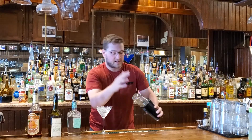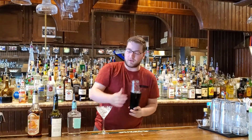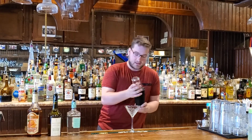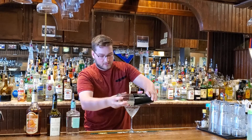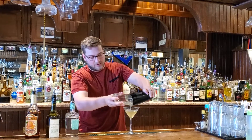Go ahead and mix that up. We're still at Midwest Bartending School, so we're going to do a little bit of everything here. Today we're doing a Prohibition-era drink, and we're going to dump that out, strain it through the glass, through a strainer — however you want to do it.